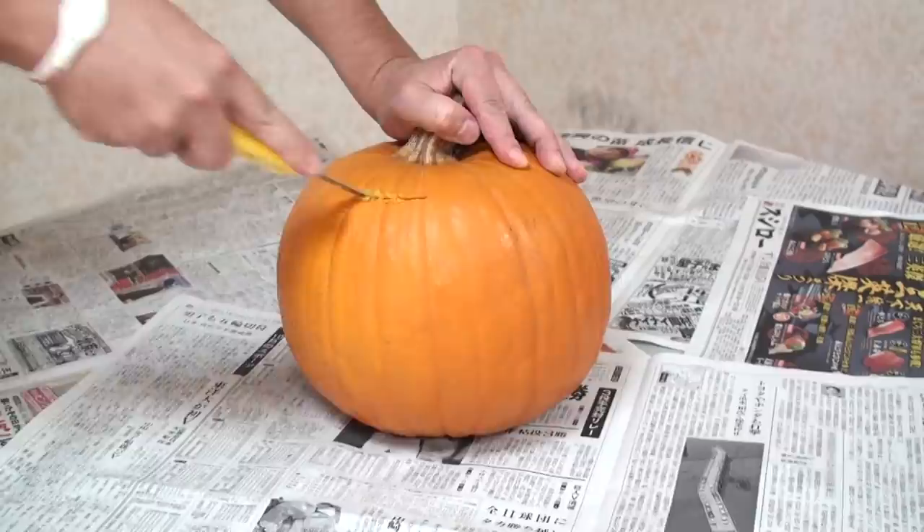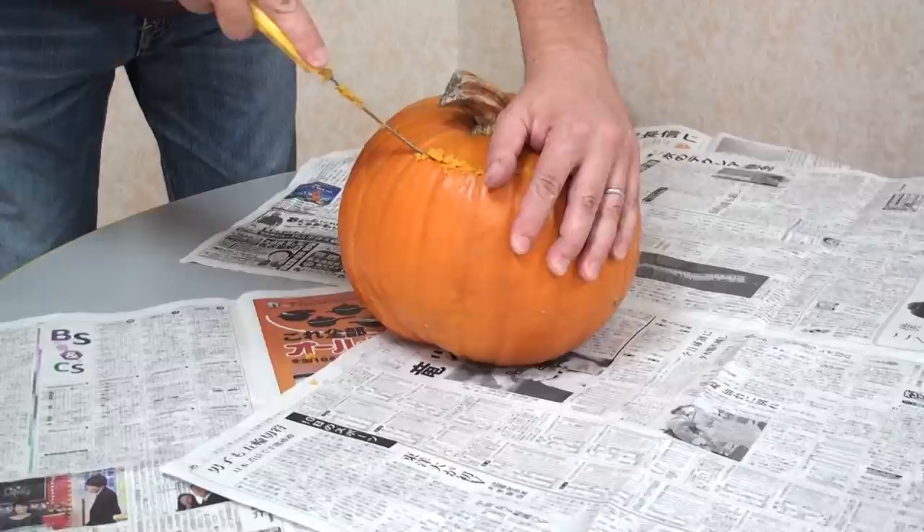Now, let's cut off the top of the pumpkin with the knife. Be careful!